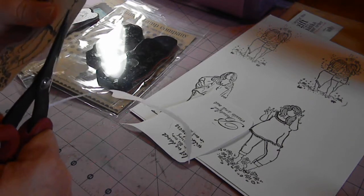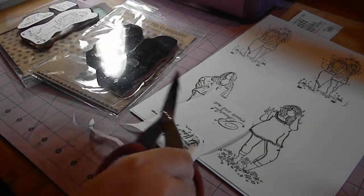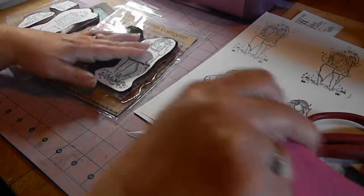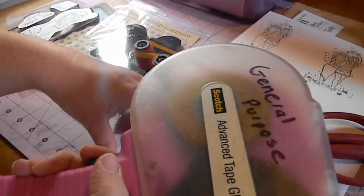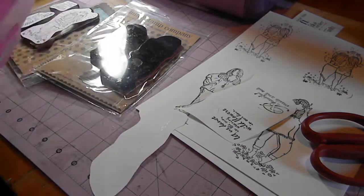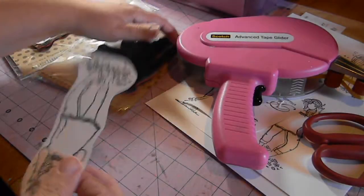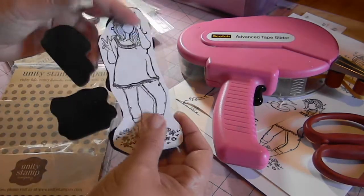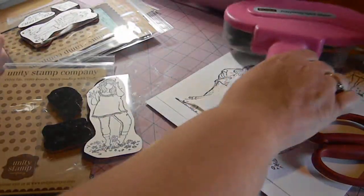This enables me, when I'm looking for a certain image I want to use, to just flip through my stamps and already have the image stamped out. I can see exactly how big it is and I can see my sentiments and what they look like. Then I just use ATG tape and apply a little bit to the back of that sentiment, and stick it down on the back of the plastic where the image is.